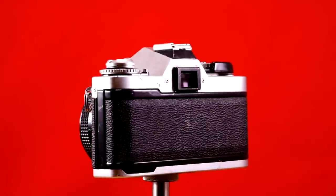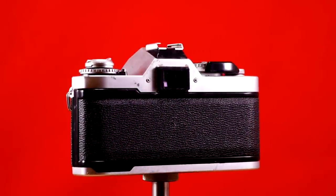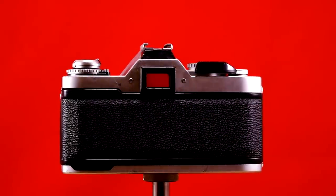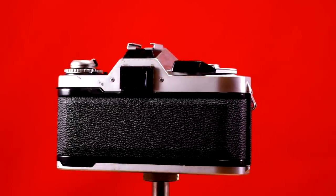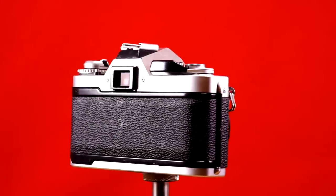The focusing screen on this camera is a fixed focusing screen, meaning it cannot be swapped out. It is a non-interchangeable focusing screen with a split prism within a matte field. The flash sync on this camera is 1/60th of a second.